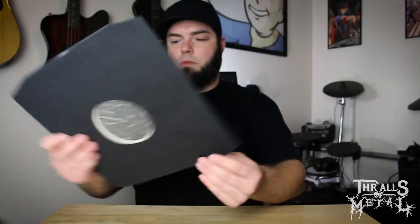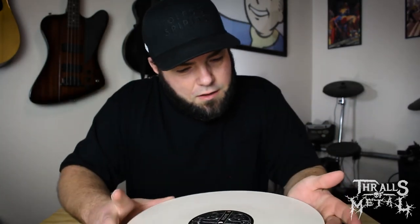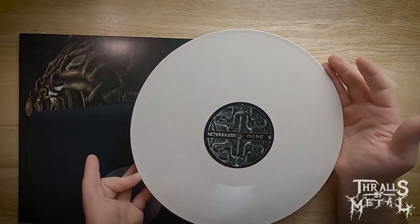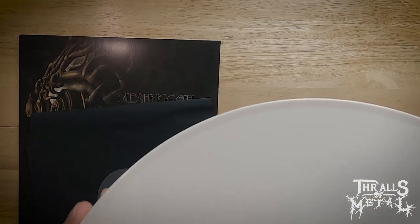Let's see what this bone vinyl looks like. It's kind of cool — not exactly white. It's a very clean record, just a little bit of warp, not much.